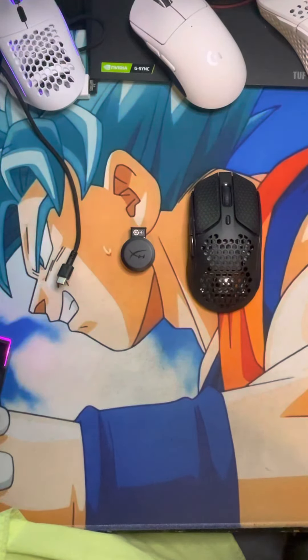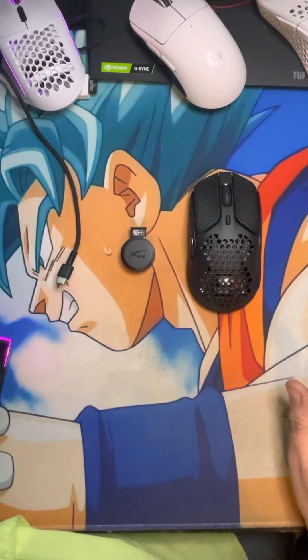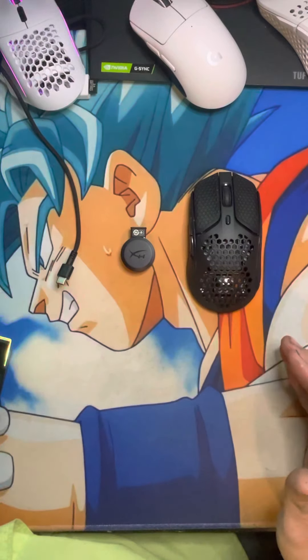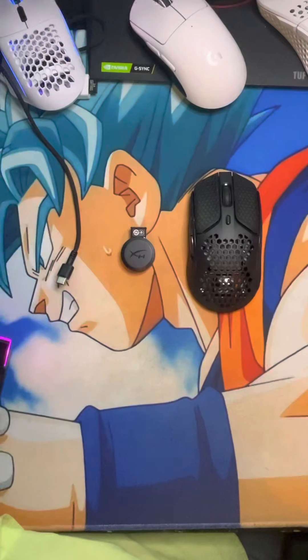For $79.99 MSRP, is it worth it? In my opinion, this mouse is only worth it if you already have the wired Haste and you like it and want to upgrade to wireless. At that point, I've had no problem with the wireless connectivity, no problems with the sensor, and no issues with click latency on the buttons. If you have the wired version, I would get the wireless version.